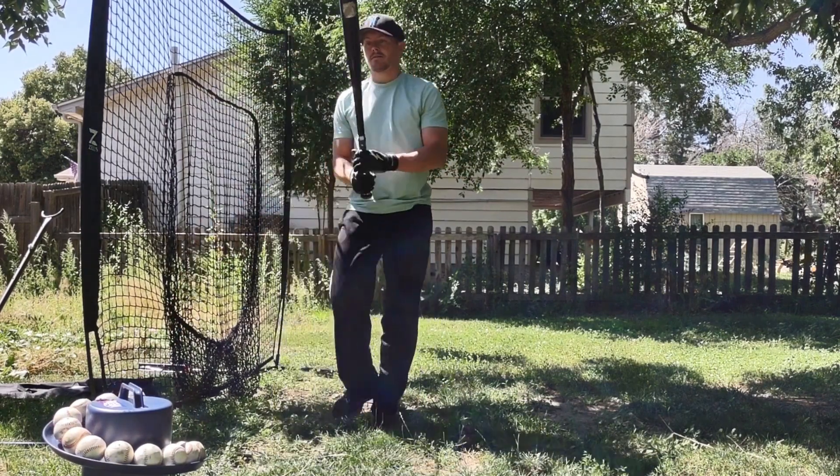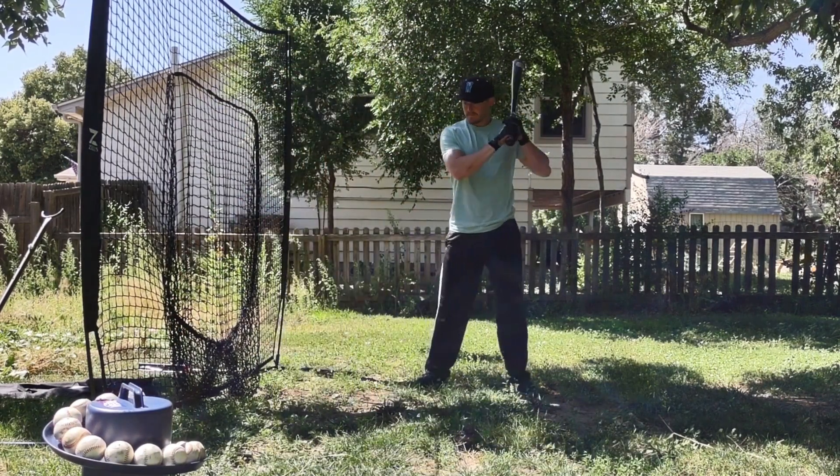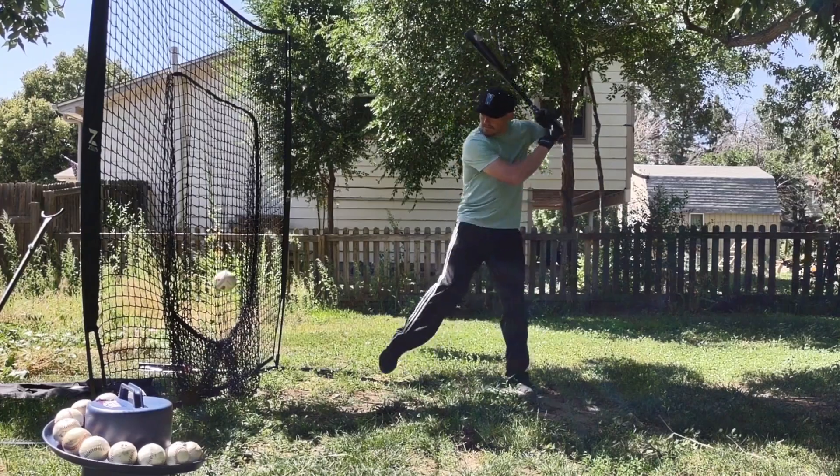Once you're comfortable with where the pitch is at, take a few steps back to your starting position and swing away. You'll get a pitch every 5-6 seconds.